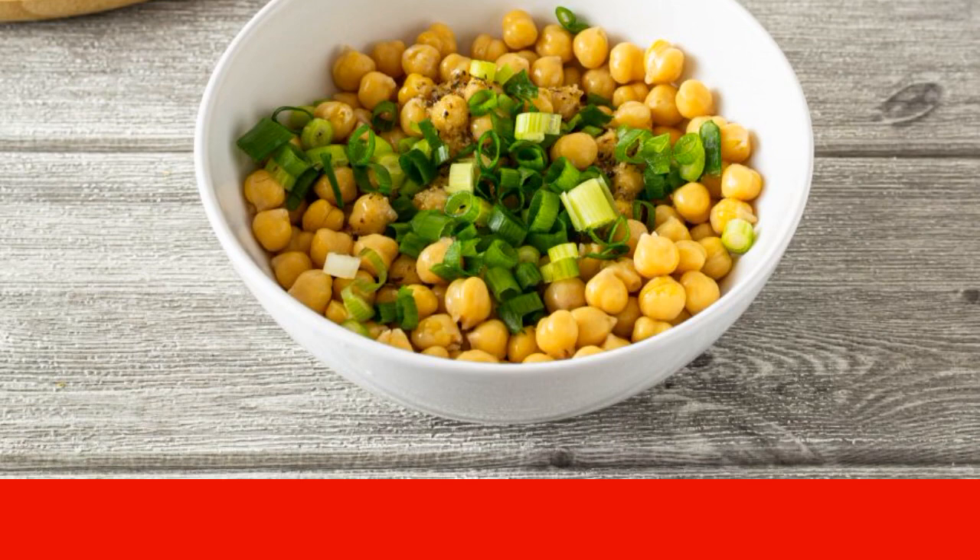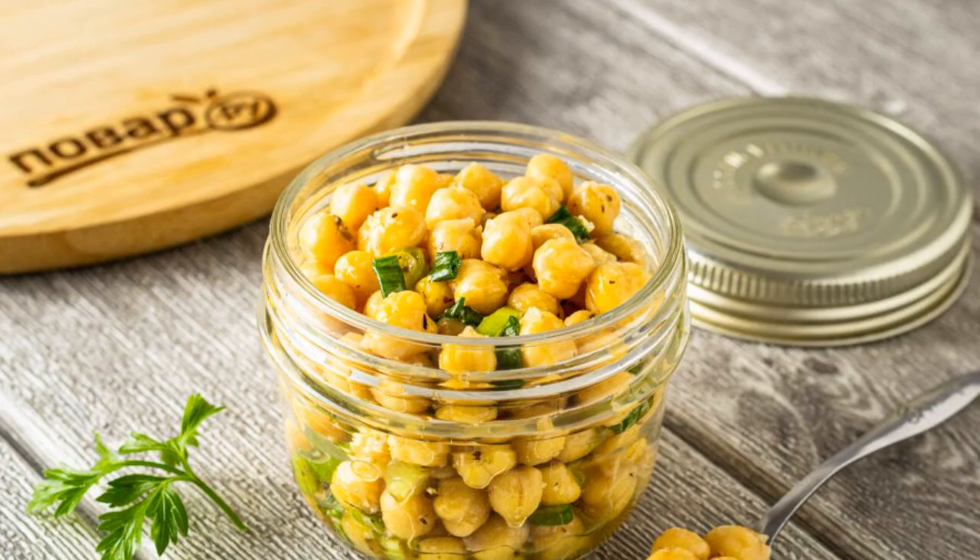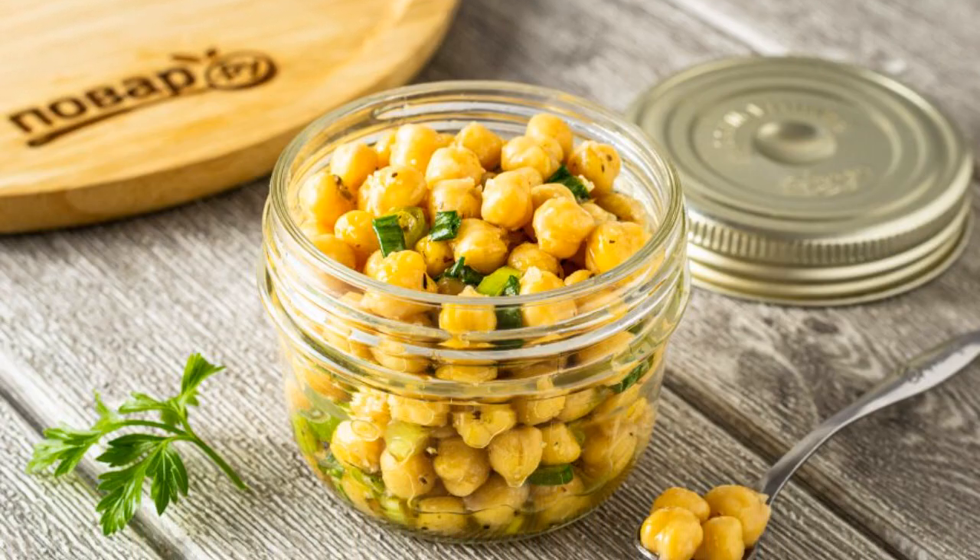The pickled chickpeas are ready. Bon appétit!